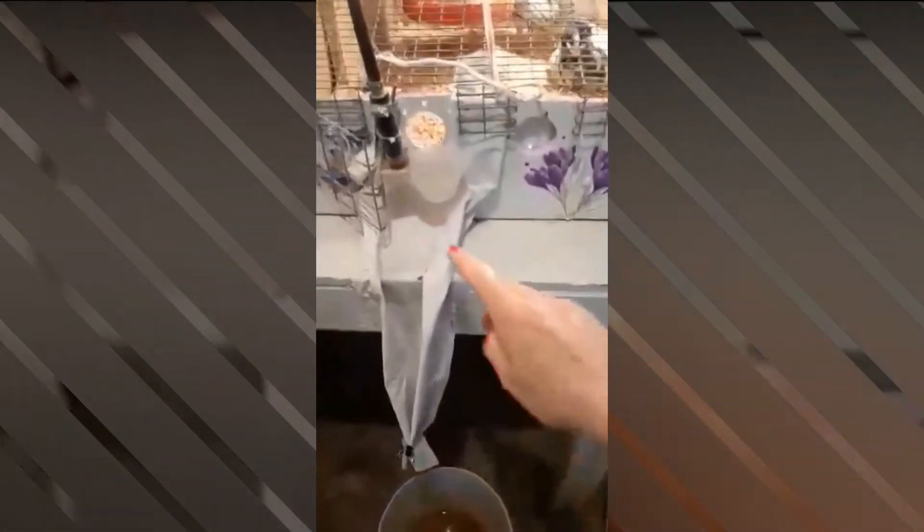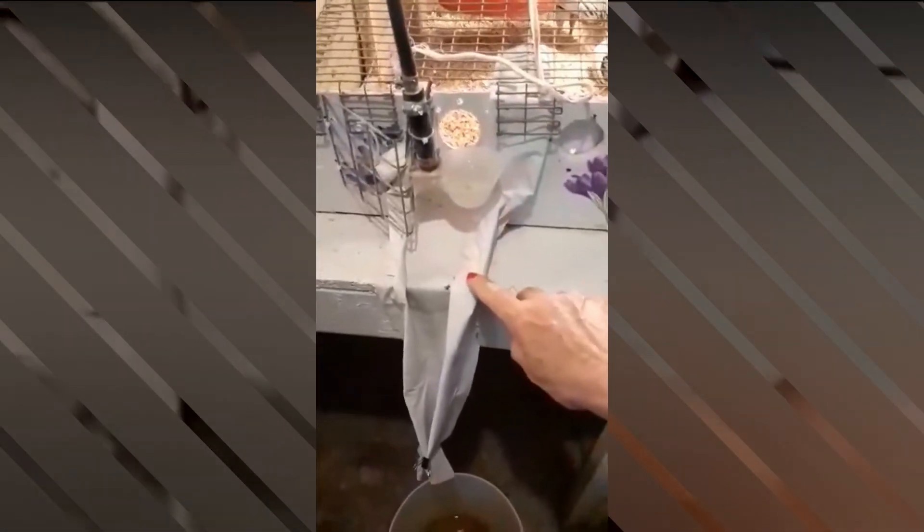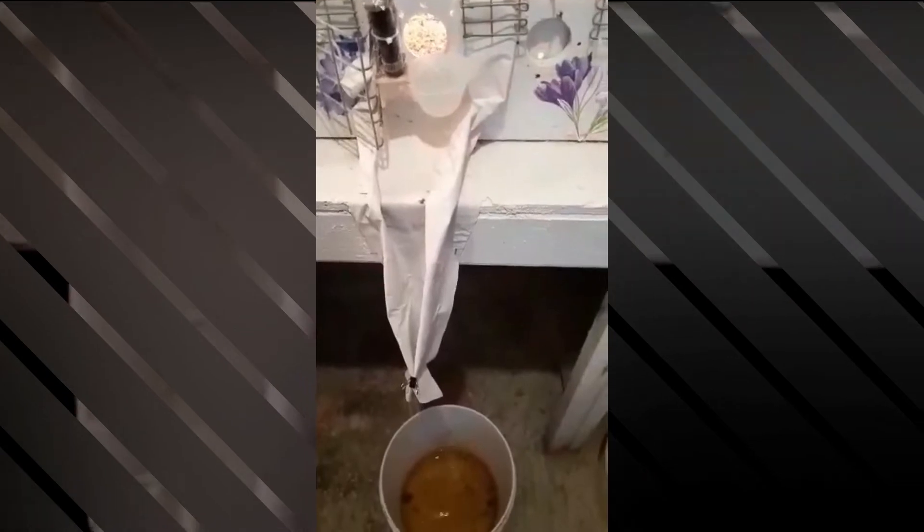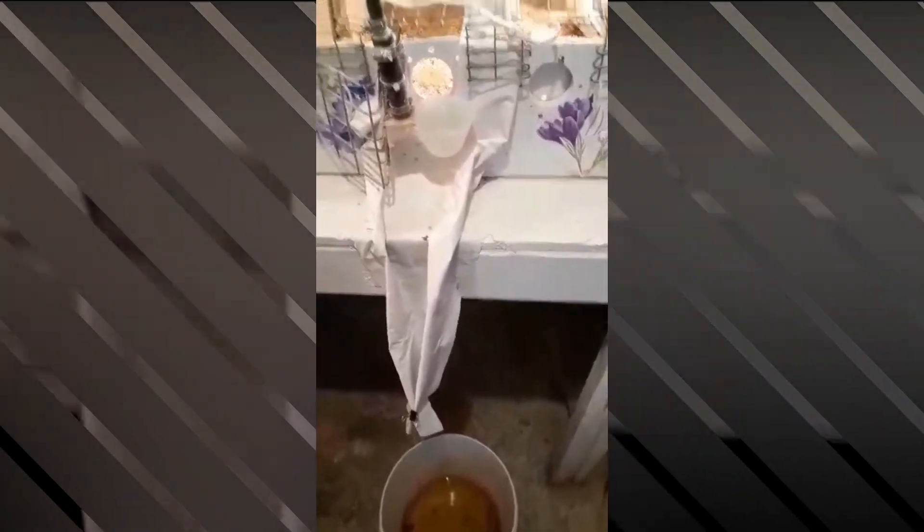The automatic waterers — I have these little trough things here that go down to a drip bucket, because when these waterers fill, they also drip and I don't want them dripping on the floor.